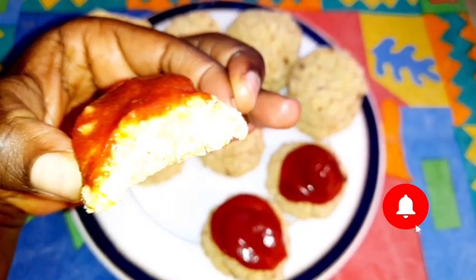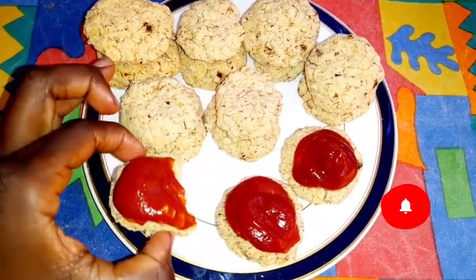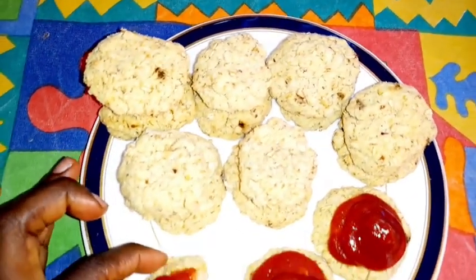Do it all to the glory of God — that is from 1 Corinthians 10 verse 31. I would love to get your feedback concerning this recipe. Have yourself a blessed Wednesday. Bye!